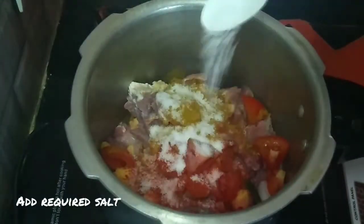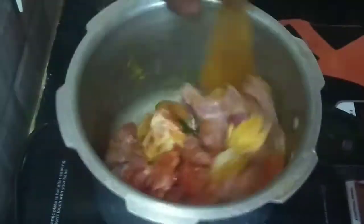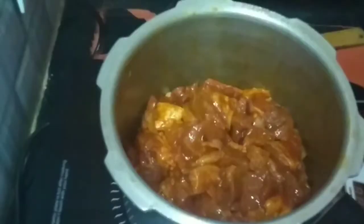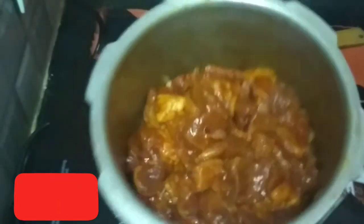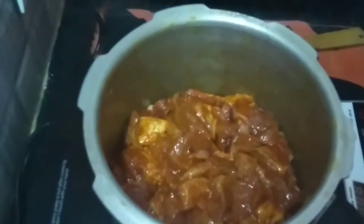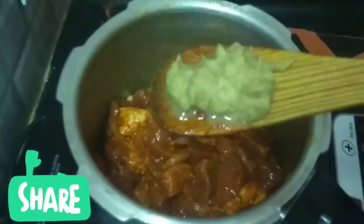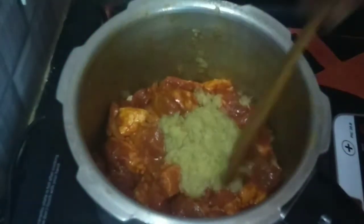We mix it well. We put the mutton pieces in first. Then we put it in easy. We put it well. This is to dry too.